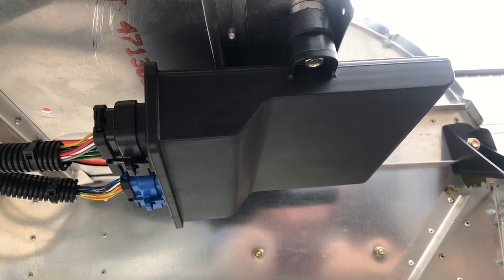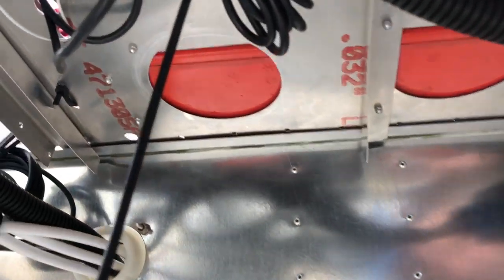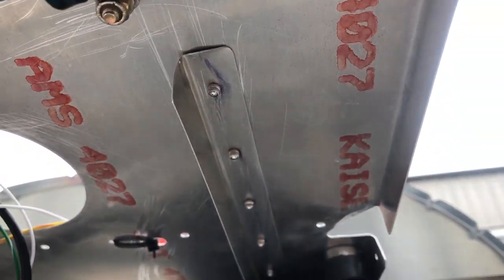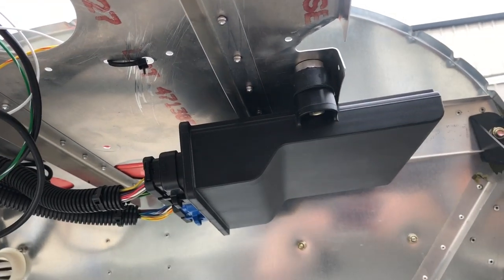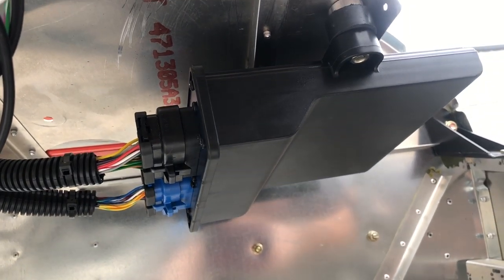Install the computer that operates the engine. Just bring your main wire bundle through the firewall through the pass-through, and route it over to the ECU. Mount that with rubber mounts and snap the connectors into place.